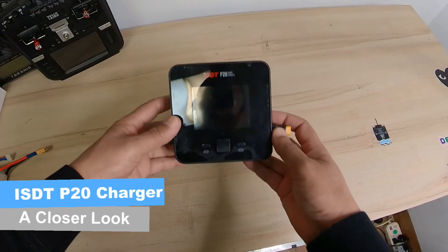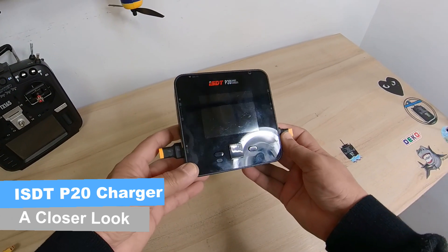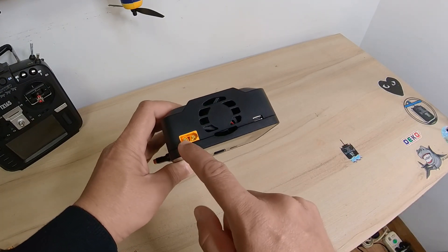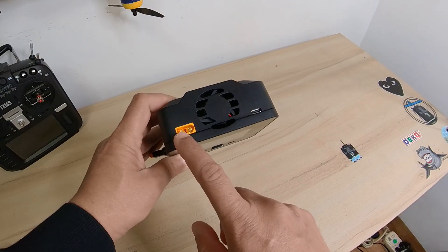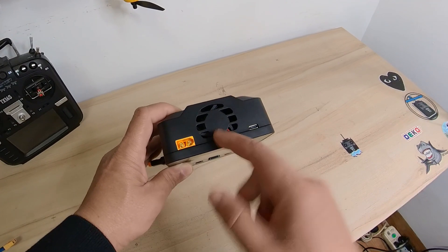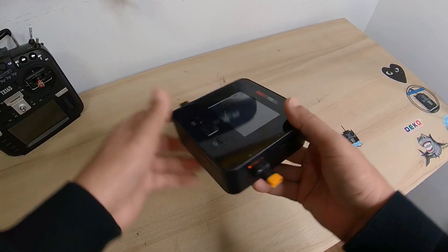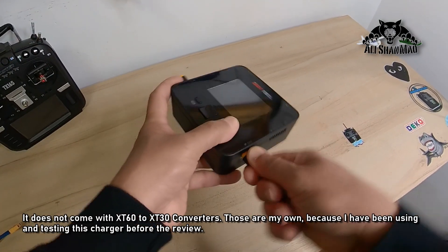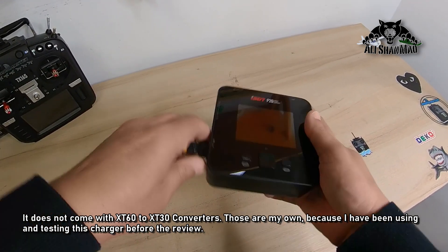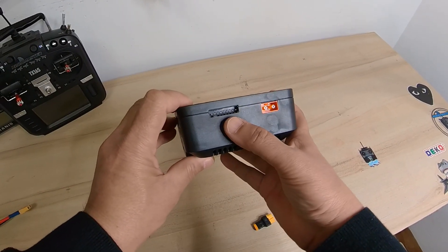This is the ISDT P20 smart charger. You have a DC input — meaning you can power it through a battery or using an XT60 connector on a power supply — a fan outlet for heat dissipation, and a USB port. On this side you have an XT60 and a balance port, and then another XT60 and balance port on the other side.